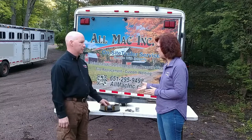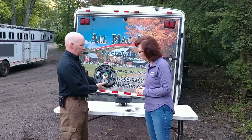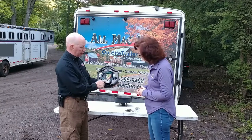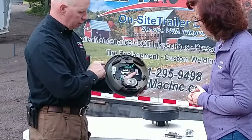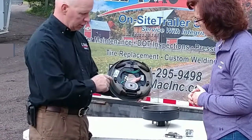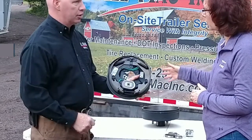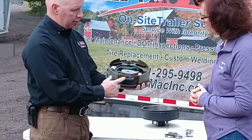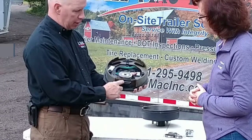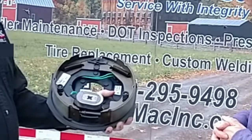So, electric brakes — can you see a close-up of what this looks like? Here's your electric brakes. Here's the magnet that works with your brake controller and your truck. Here's the shoes. This is the thickness of the shoes — this is what needs to be replaced as they go bad. This is a brand new one, so this is what they should look like. And here's the adjustment screw, so as the brakes wear down, they should be adjusted. Once a year, depending on how often you use the trailer.